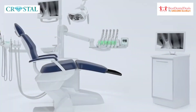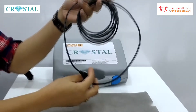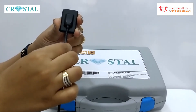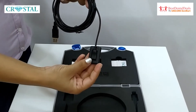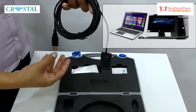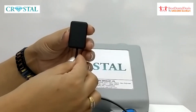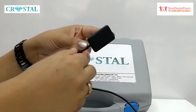The technologically advanced Crystal RVG has a sensor attached to a 3-metre long, high-quality, flexible cable which is secure and does not get easily detached from the sensor. The sensor can be connected to your laptop or desktop through the USB port at the end of the cable. The dimensions of the sensor are 36mm in length and 26mm in width.